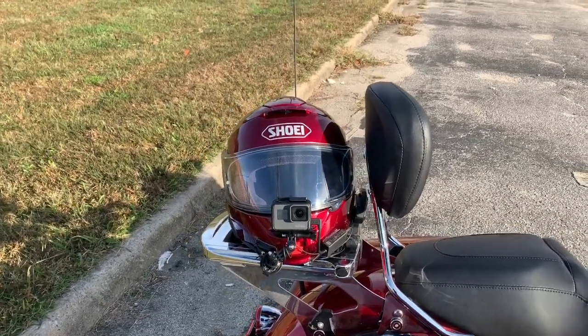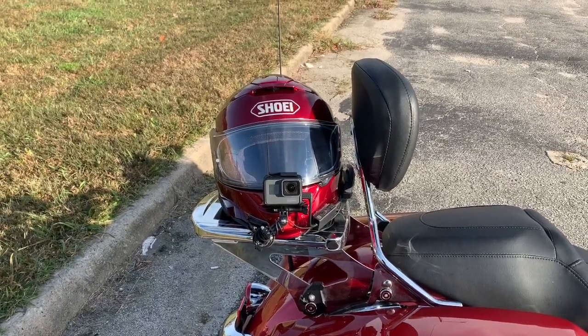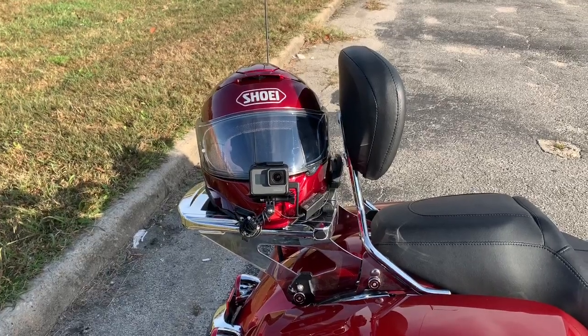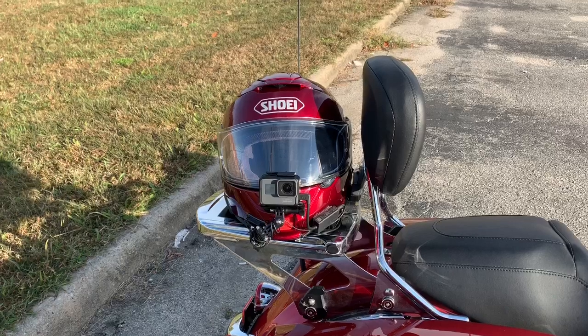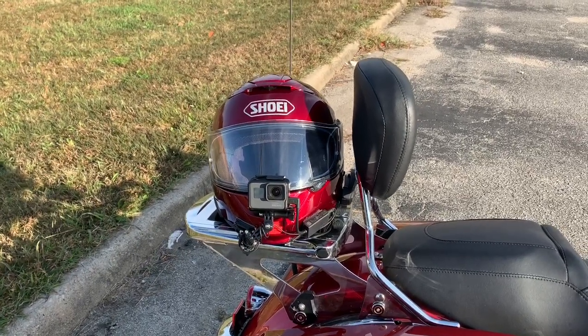When I switched motorcycles I was getting a lot of noise inside the helmet and that was translating a lot of noise to the mic. If you go back and listen to my one video that I used it for — that was the Blue Ridge Parkway video — you can hear all the noise in it.